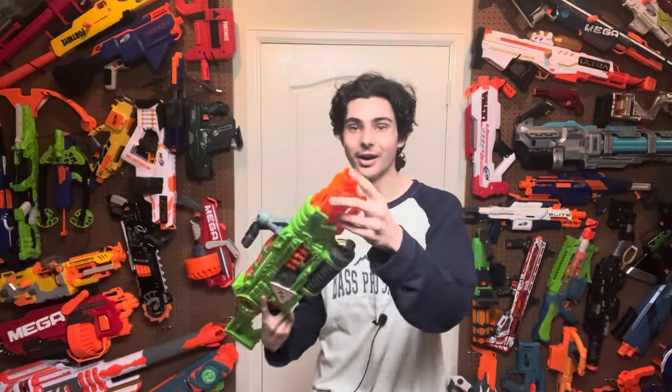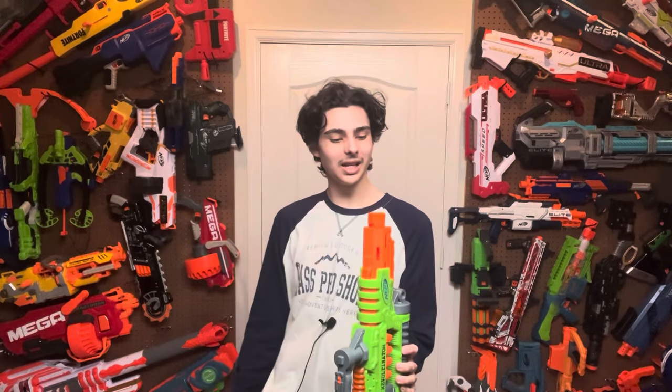Also, this blaster has a barrel attachment lug — thank you, seriously, thank you Hasbro. Very few Zombie Strike blasters have barrel lugs outside of the Scravenger and the Nail Biter. But here's what's confusing: the mag is back here and there's already a ton of barrel the dart has to travel through, so adding more barrel seems like a bad idea — and yet somehow this thing actually works pretty well, as you'll see in the firing demo.